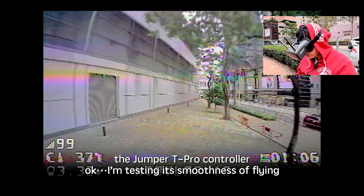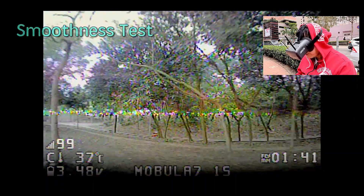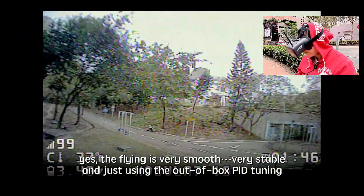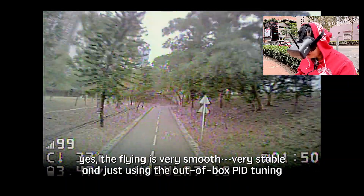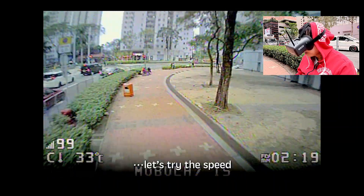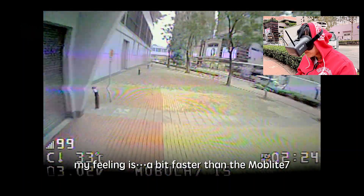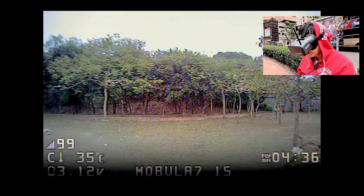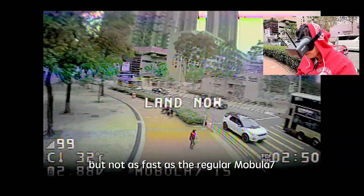I'm testing the smoothness of flying. The flying is very smooth and very stable — just out-of-the-box PID tuning. Let's try the speed. My feeling is it's a bit faster than the Mobula 7 HD, but not as fast as the regular Mobula 7.